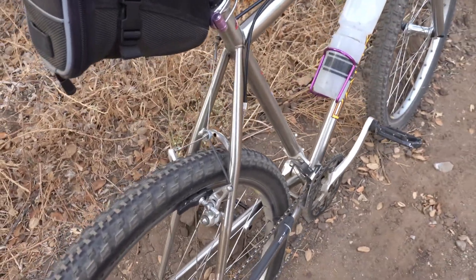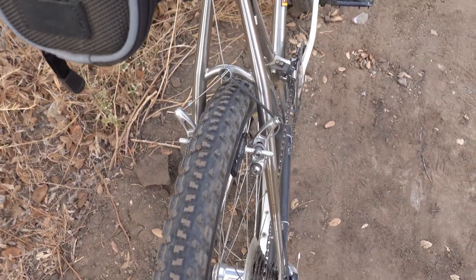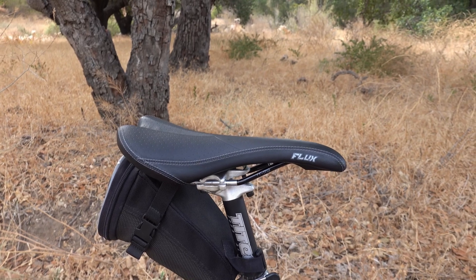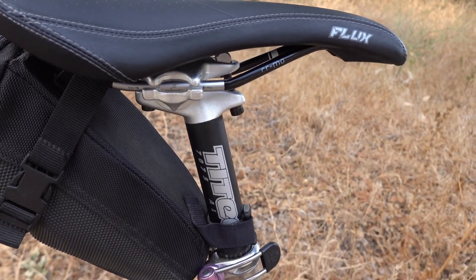The brakes are CX 700s, which are XT level — originally designed for hybrids, and this is what I had. The saddle is a Madison Flux, which is very similar to the Charge Spoon saddle, with an aluminum seat post.